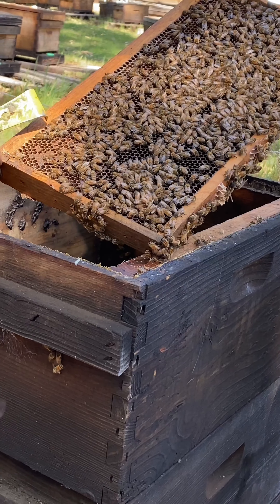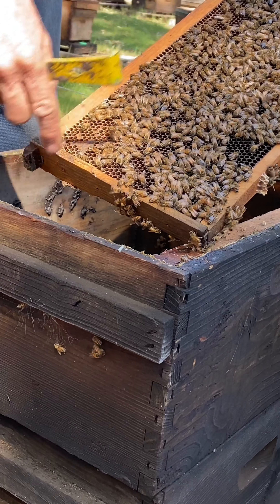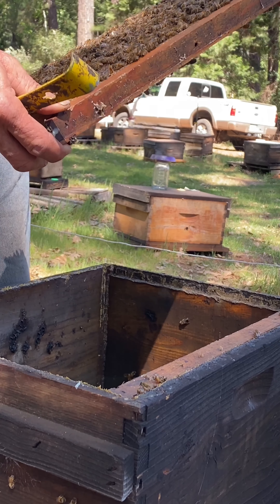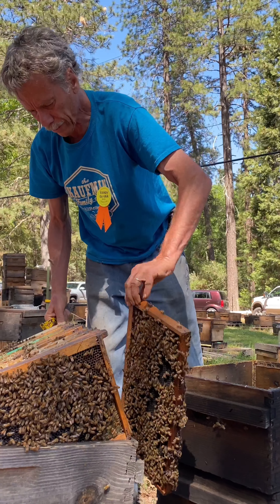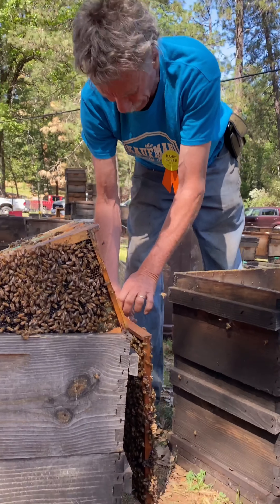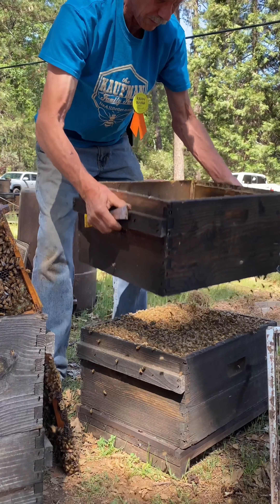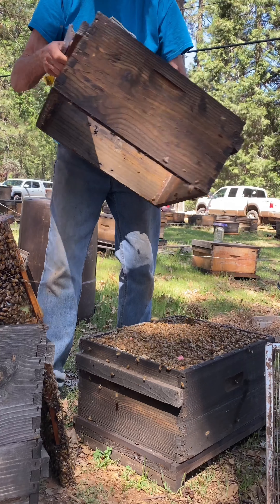That's nectar there. If this were open cells, that would be likely for the queen to be there, but it's not open cells — it's nectar. There's no guarantee whatsoever that the queen is not in the upper box, so I'm going to remove this box, shake the bees down, and make sure the queen is not in this box.